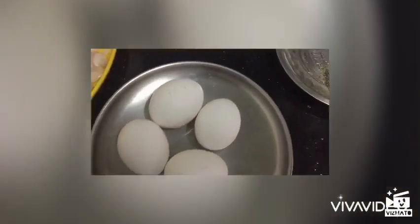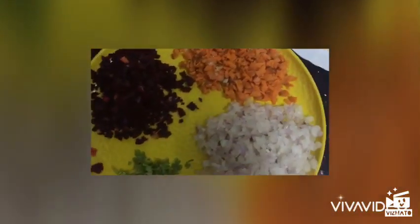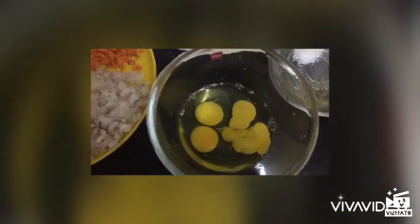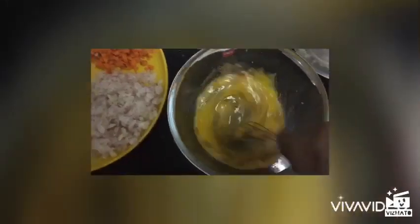Now I am going to make a bowl. I am going to make 3 pieces of bread.